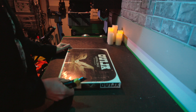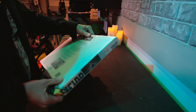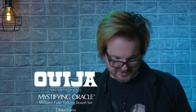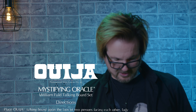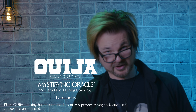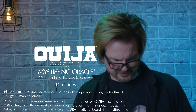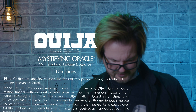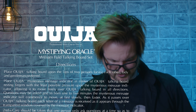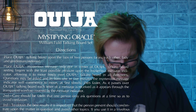I almost hate to open it since it is factory sealed. Let me read the directions first. 'Place Ouija Talking Board upon the laps of two persons facing each other — lady and gentleman preferred. Place the Ouija Mysterious Message Indicator — the planchette — in the center, resting fingers with the least possible pressure upon it, allowing it to move freely in all directions. Within one to five minutes, the indicator will commence to move, at first slowly then faster, as it passes over the board and each letter is received through the transparent window.'